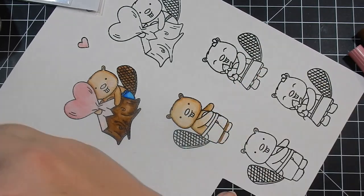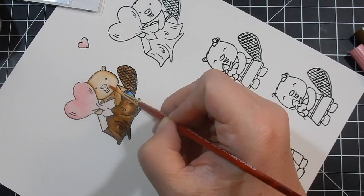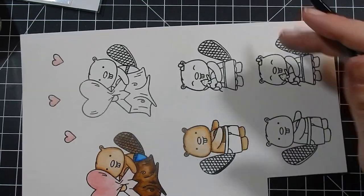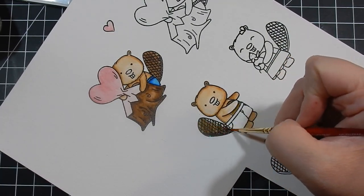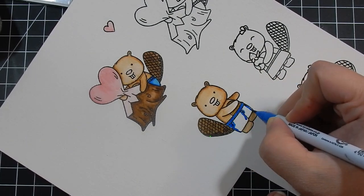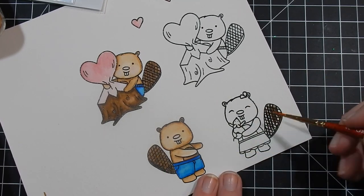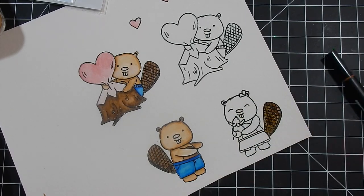I did stamp these images twice. I was only going to make one card and was unsure at the time of coloring what I was going to do, but I wanted to stamp them twice just in case I did not like the markers and how they were coloring on the watercolor paper — that way I could start over without re-stamping. I did watch some videos with the markers and someone said don't use watercolor paper, but these markers worked beautifully on the watercolor paper.